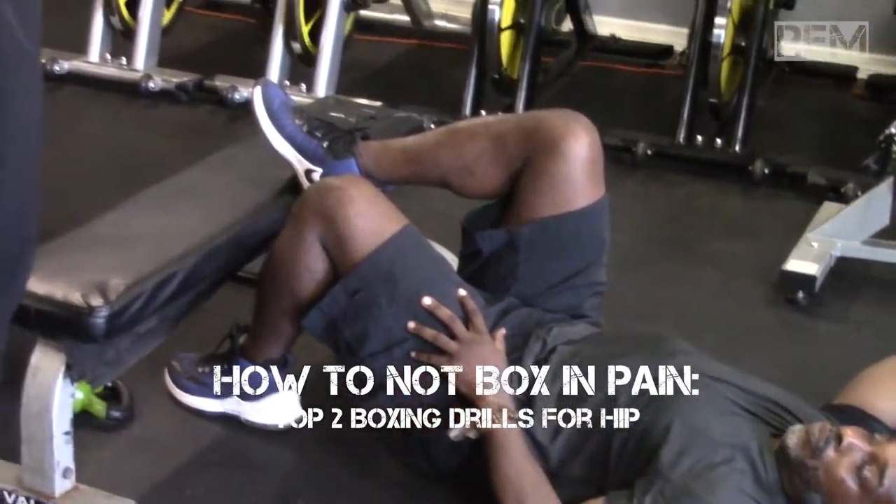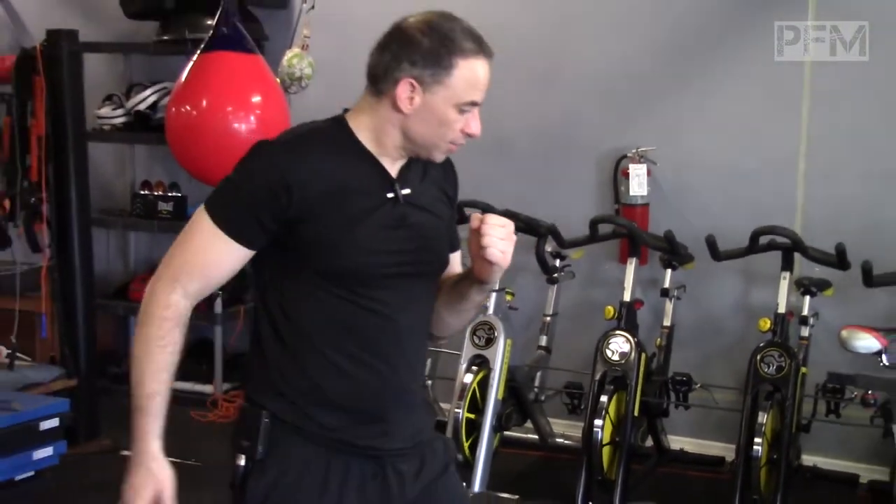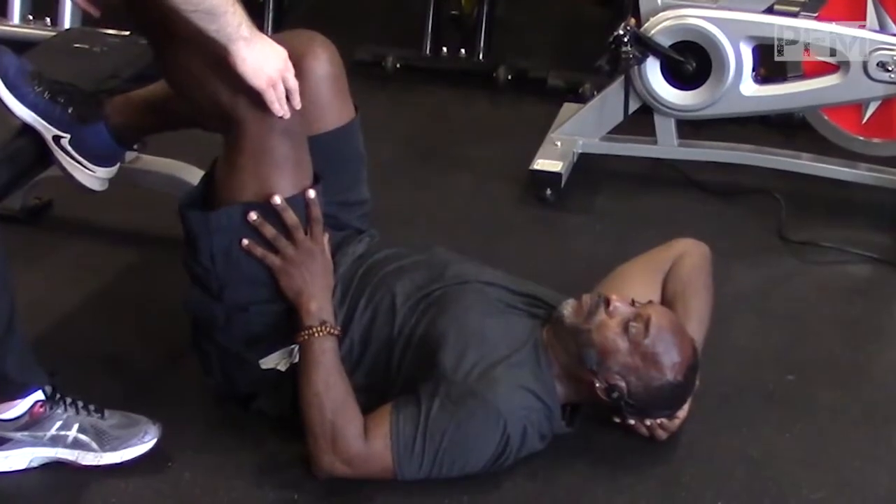If you're an orthodox boxer like I am, you're going to be in this position a bunch and spending a lot of time on that posterior hip right over here. All your explosive power is going to come from here as you are ascending forward.